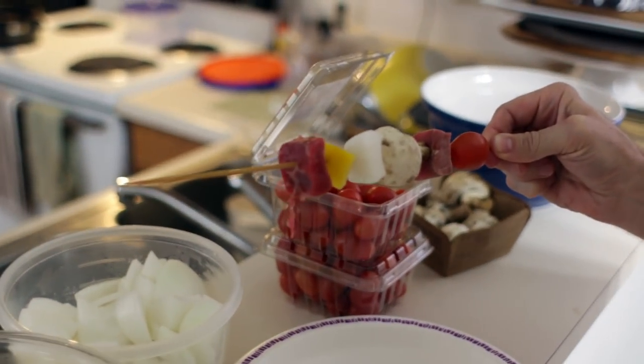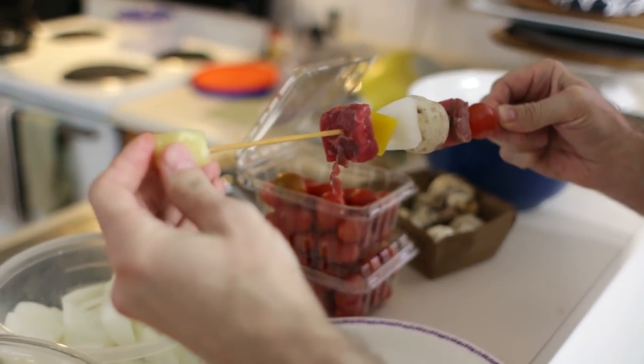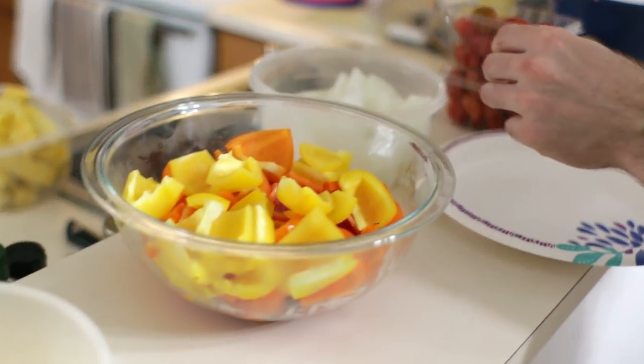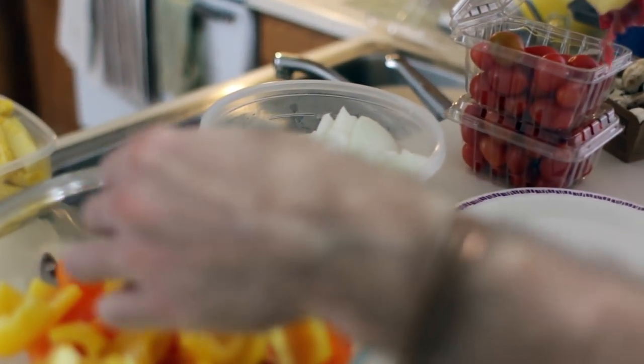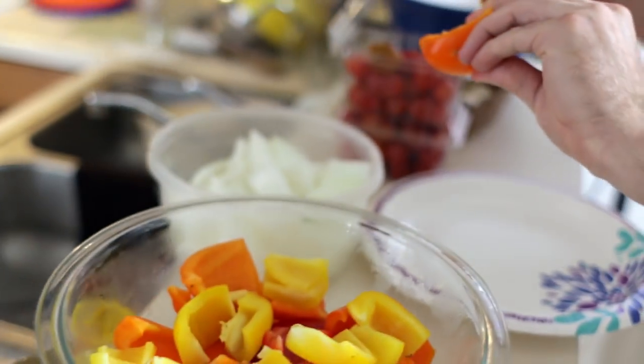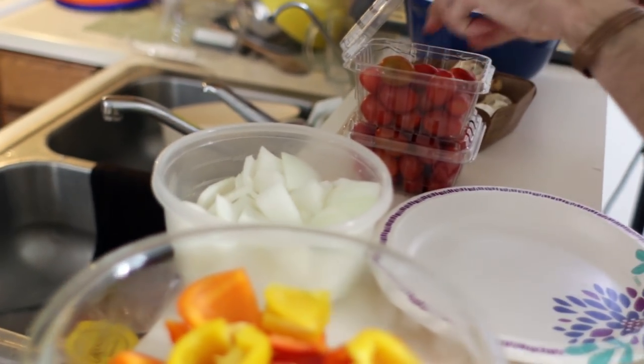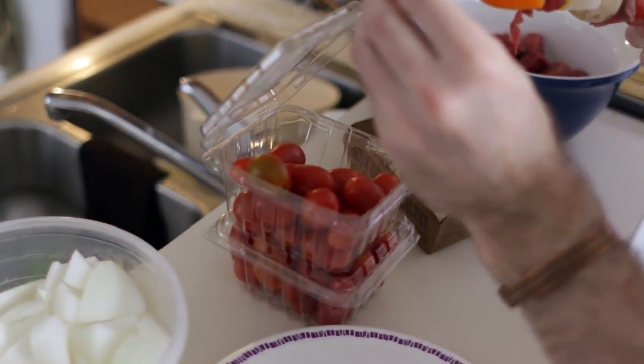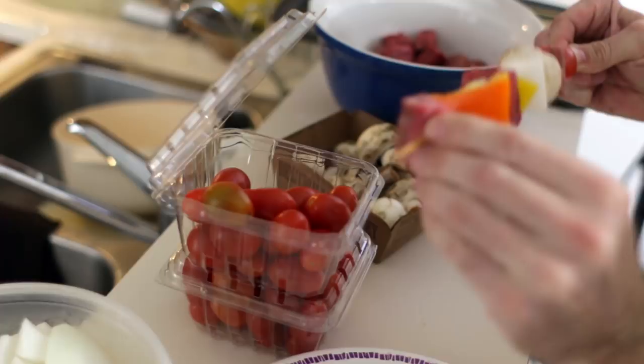You can do pineapple, onion chunks, bell peppers, tomatoes, whole mushrooms — whatever you really want, whatever your favorite vegetable is. Those are some of my favorites to use. Kielbasa sausage is really good to put on there as well.